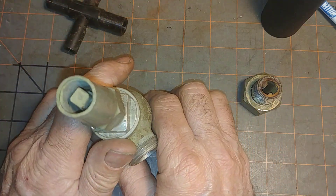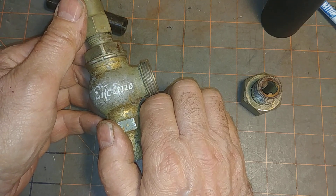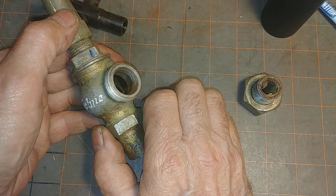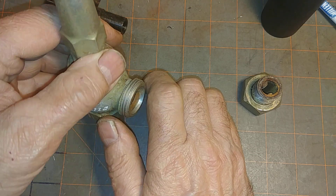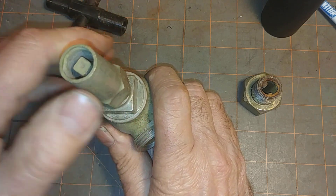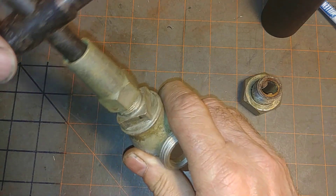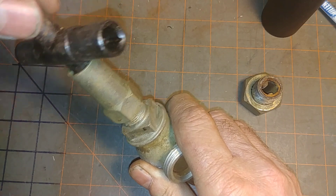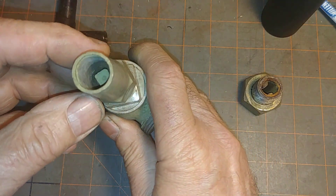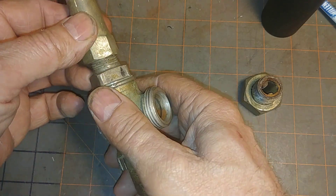So if you inherit one of these Moline systems and you have one radiator that isn't heating, one quick thing to check would be to see whether somebody has shut it off. There's what it looks like when it's fully open, and there's what it looks like when it's shut — pretty far down in there.